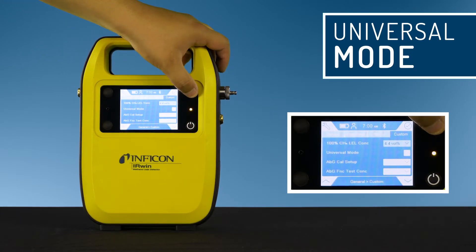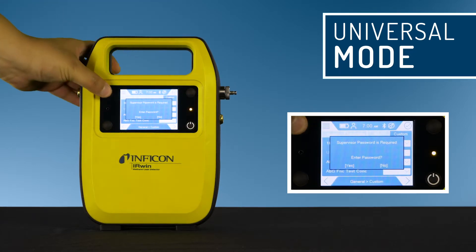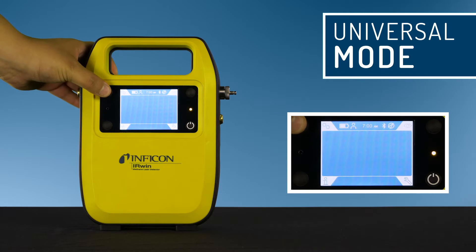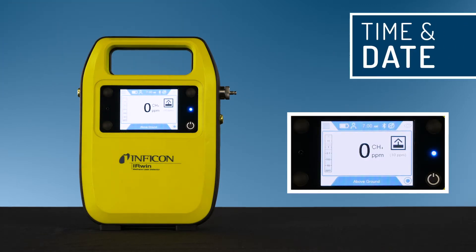Select universal mode and press the button next to the X. Leave this view by clicking the menu. If the time of the leak detector and the local time do not match, you can change the time zone — click menu.